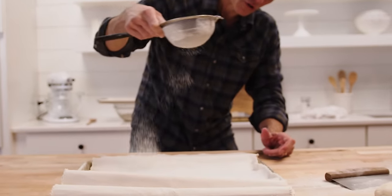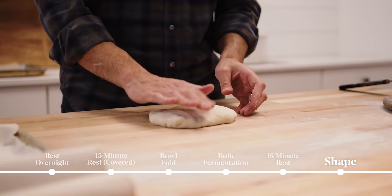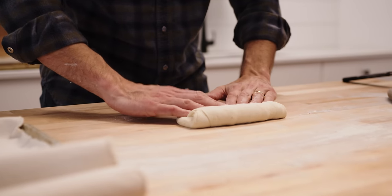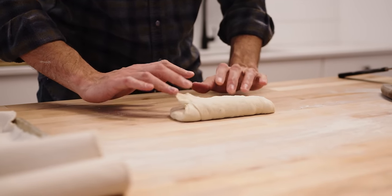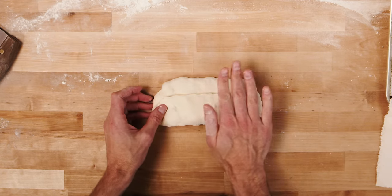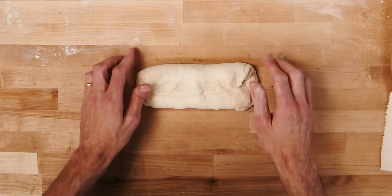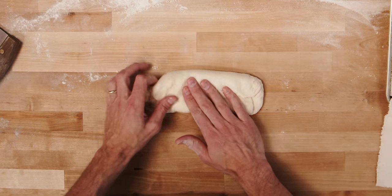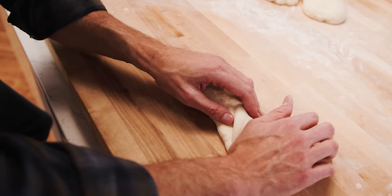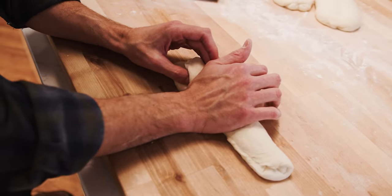For the final shape, gently pat to remove any large bubbles. We're going to do a letter fold: fold toward yourself two-thirds of the way, turn it around, pat to seal, then fold to the middle — that's the letter. I check to make sure it's relatively even end to end. Then using the heel of my palm I gently press to seal.